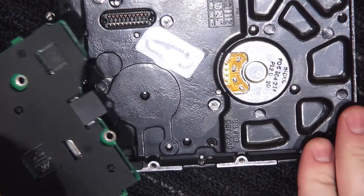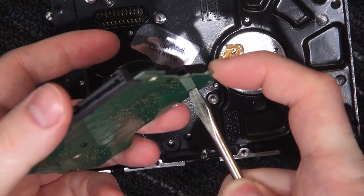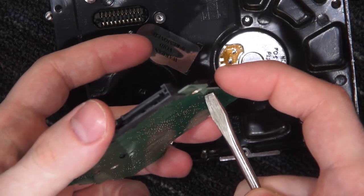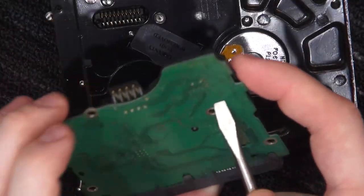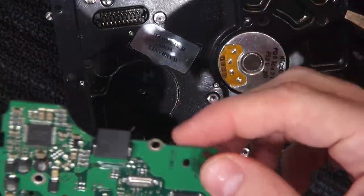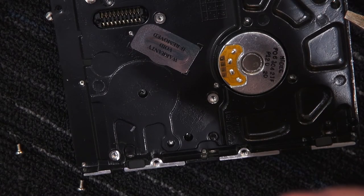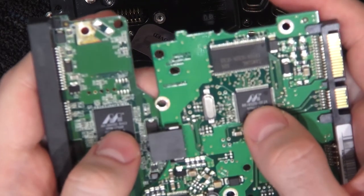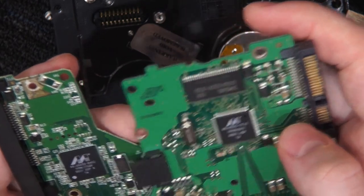Might be able to take the motor out from the other side — looks like that's the bottom of some screws. We will be able to take a look at the driver board here. Normally you'd use pliers, but we use what we have in the room. There's a very similar driver chip on both drives, just a slightly different model from a different year.